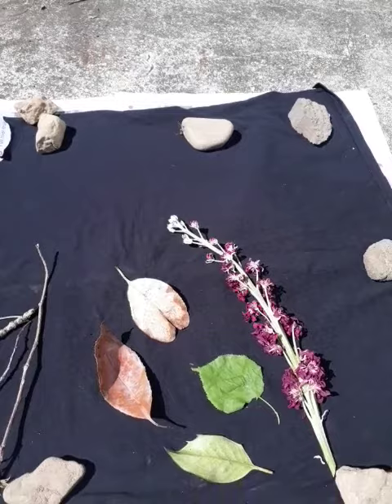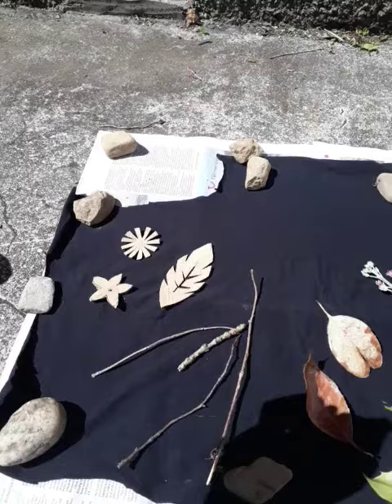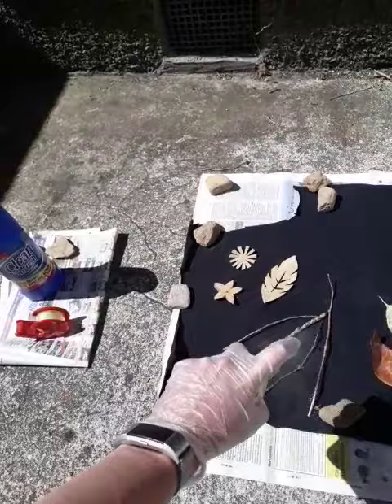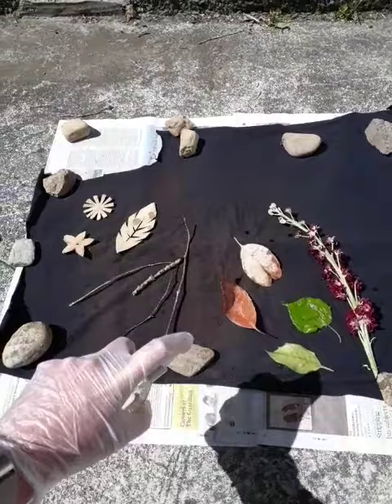I've put the bleach solution into a spray bottle because you're going to spray this directly onto the material, making sure that you stay a good distance away from it and that you ensure that you are holding it away from yourself. When you spray, you want to make sure that you're evenly distributing the spray across the whole of the item here.